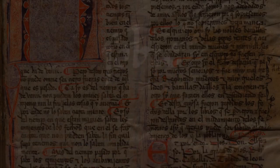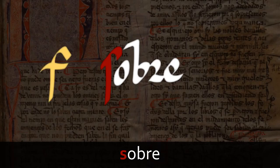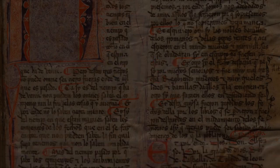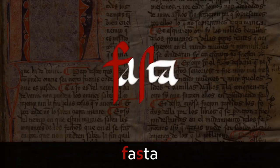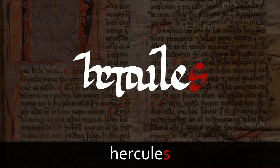Something else to look for is the long s, which can easily be confused for an f. Here is the word sobre. Notice also the round shape of the letter r, which is different to the long r with a descending stroke we saw earlier in the word entre. And here is fasta — hasta in modern Castilian — showing both an f and a long s. Not all of the s's are long, however, such as this one here.